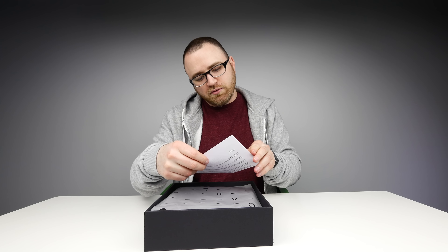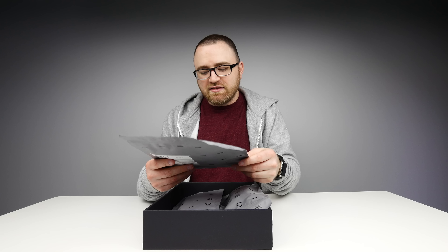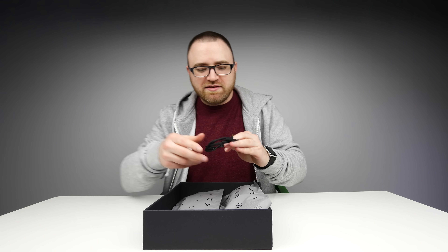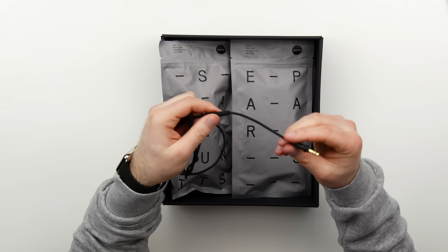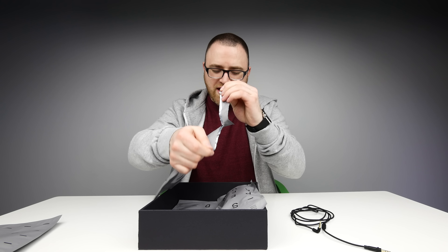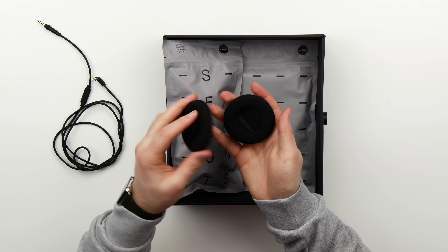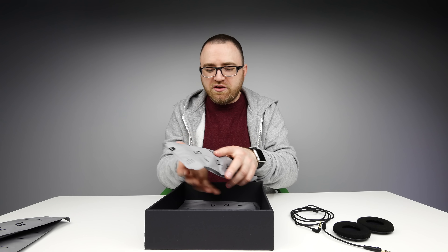An envelope — congratulations! In here we have these really cool packages. This is the cable — smells fresh in there, smell that Jack. Factory fresh or what? Here is the cable, one button remote and microphone. The ear pads — soft microfiber, very nice. On the back here they simply clip in.